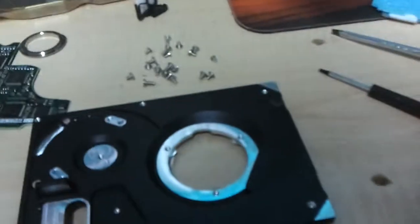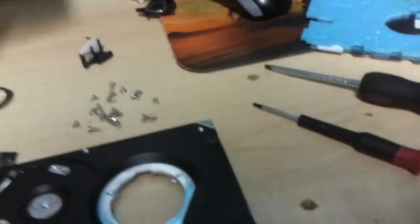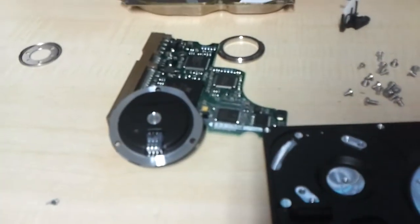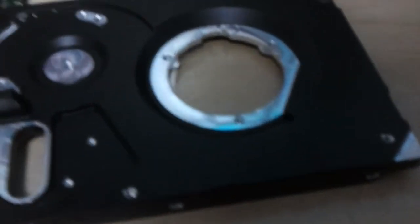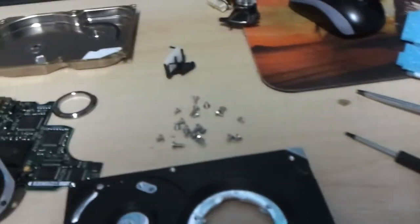Well fellas, that is a CA hard disk — 20 gigs. Circuit boards will go with circuit boards, aluminum will go with aluminum, I keep the magnets, and then the rest is history. So, well guys, I'll see y'all in the next video. See you later.